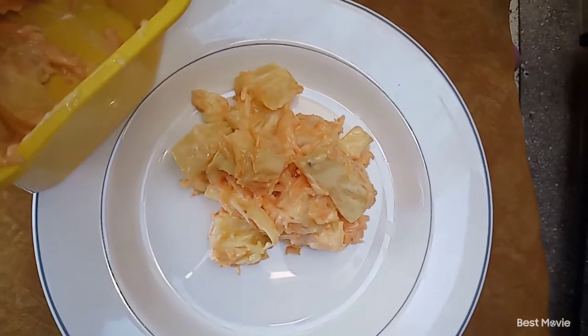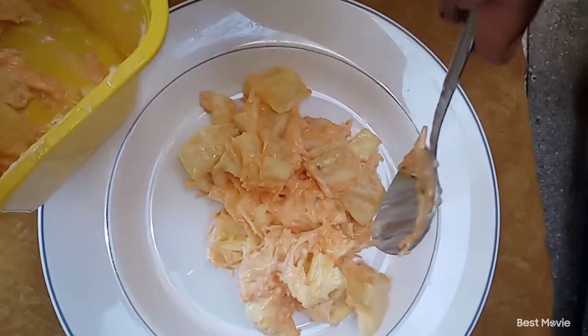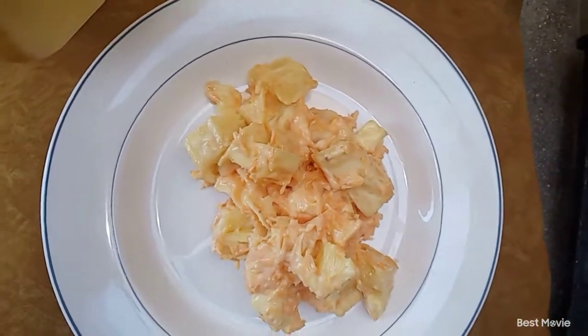In today's video, we're going to keep it very simple and very sweet because I'm going to show you how to make the pineapple salad at home.